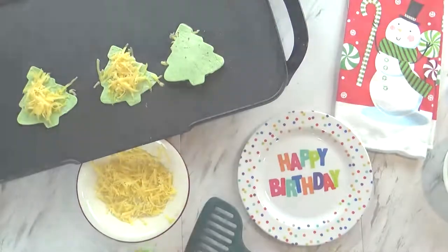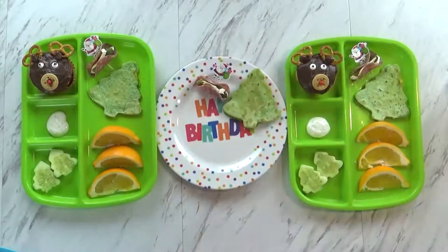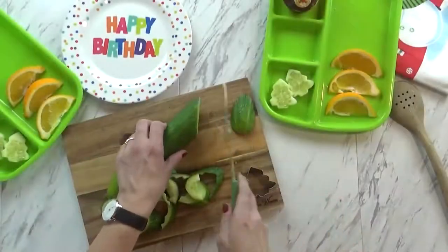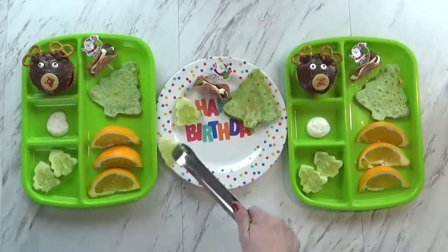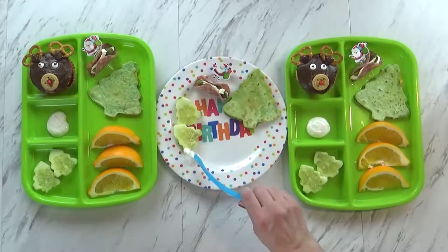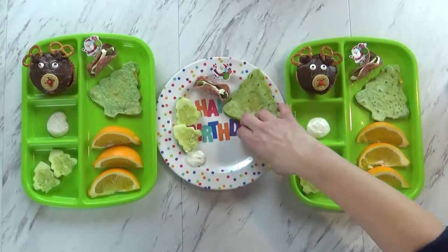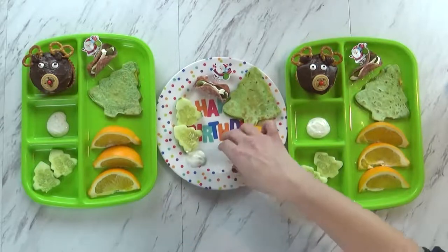I'm also giving the kids a little salami wrapped pickle — I made these for a video recently and had some leftover, so it's kind of like a little appetizer for the birthday. For our vegetables I cut out some cucumbers and made really cute little Christmas tree shapes. I made sure to save the outside parts of the cucumbers to make a salad for myself. I'm going to put a little scoop of my homemade ranch to go with the cucumbers. For our fruit today I'm just going to add some little orange smiles — nice and easy, and perfect for this time of year.